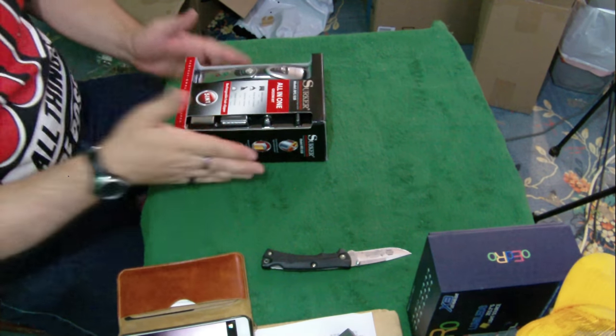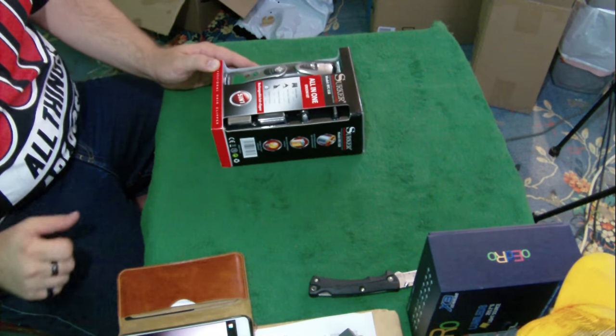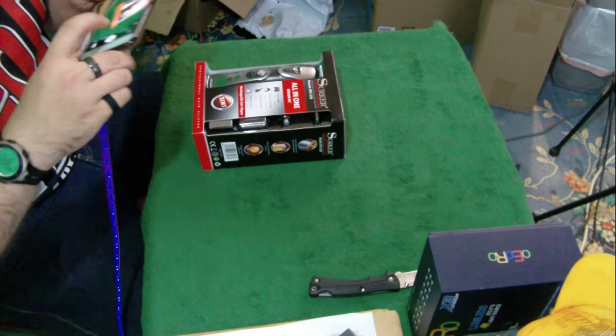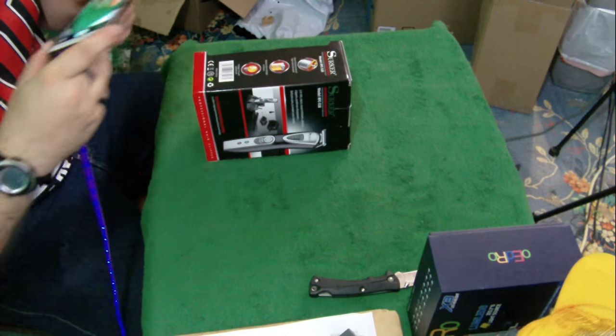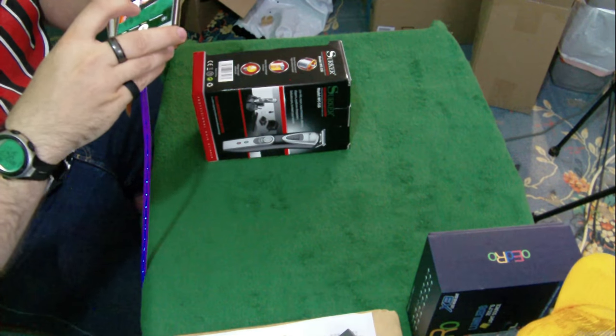We've got the all-in-one grooming kit here. This actually looks pretty amazing — it looks better than the Wall clipper. Maybe Wall could send me something that'd blow me away. Wall used to make some really great stuff. Maybe they compete with these guys and send me something.